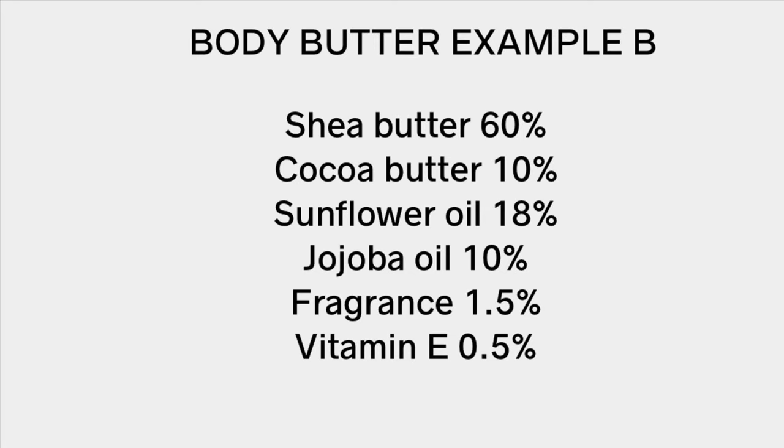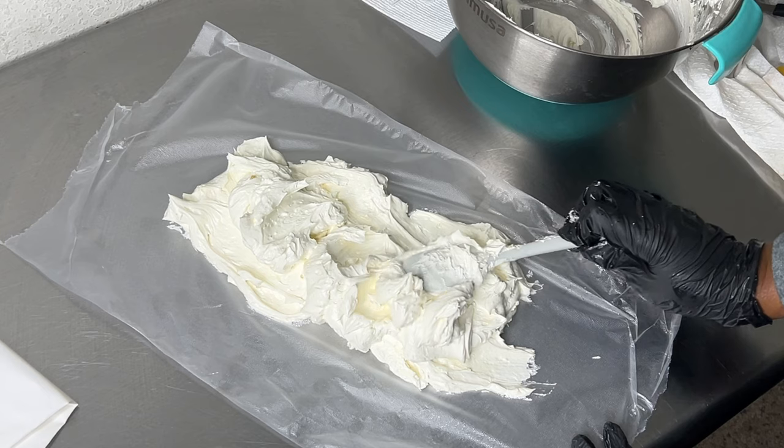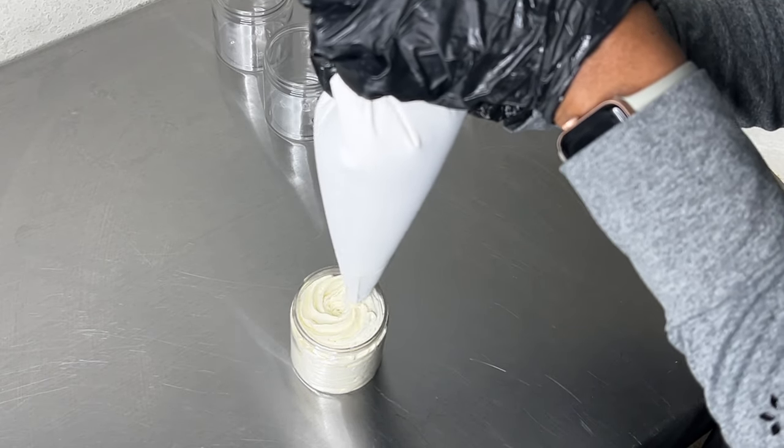In my second example, I have shea butter at 60% and cocoa butter at 10%, for a total of 70% butter ratio. This formula is going to give you a much softer and fluffier body butter because shea butter is a really lovely butter — it melts on contact and is soft. It's not as hard as cocoa butter. The oil combination is also light: jojoba and sunflower oil are lightweight oils that absorb quickly into your skin. When you whip this combination, it's still going to be soft and fluffy days, weeks, and months later.